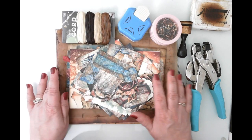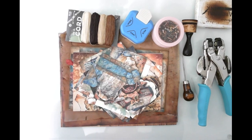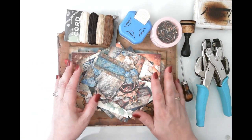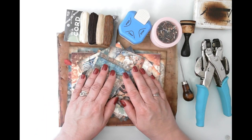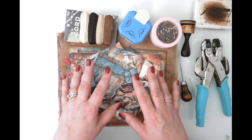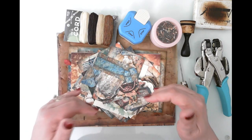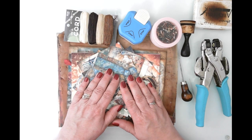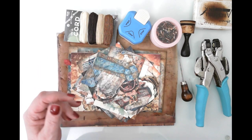Hello friends, this is Kara Renee with Bee Reborn Art and Healing, coming to you with part two of our envelope flip-flop journal with a twist. If you didn't see video one, I strongly encourage you to go back and watch that — it covers the construction, putting all the papers on the panels, and how we made a pocket in the middle of the two envelopes to create a space for a small journal. The journal can't be too thick because there's no gusset in the envelope.